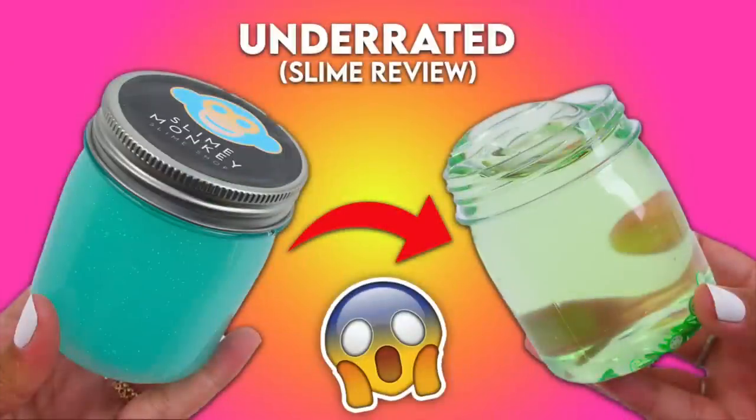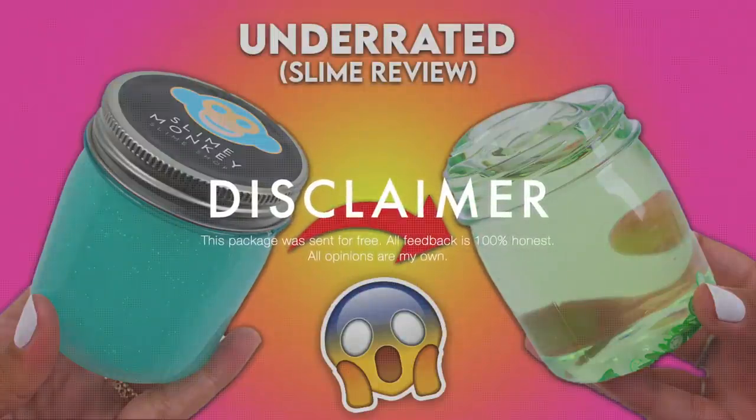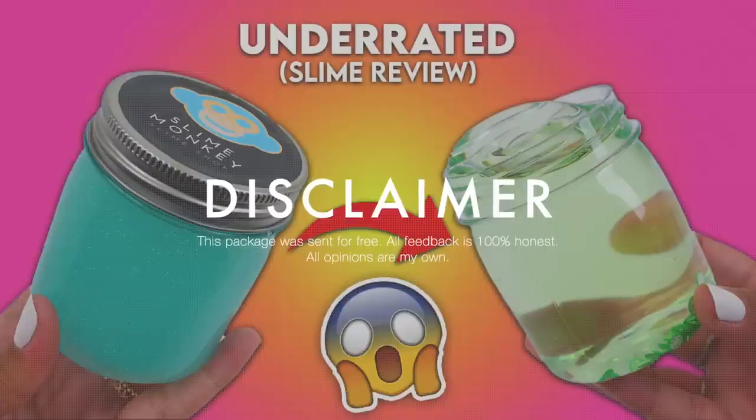What's up Trail Slime Squad, welcome back to my channel, and if you're new to the crew then welcome! Don't forget to hit that subscribe button and turn on your notifications to be notified whenever I post. As you guys can see from today's title, I'm doing an underrated slime shop review and I am super excited. Before we get into it, my normal disclaimer: this package was sent to me for free for the purpose of a review, however this video is 100% honest and all opinions are my own.